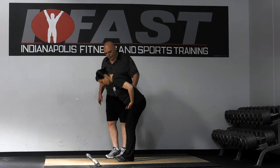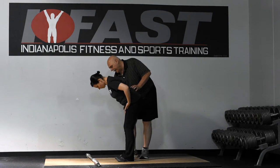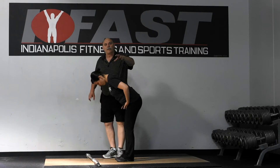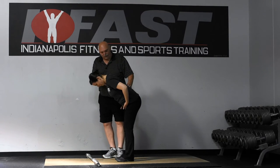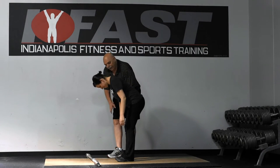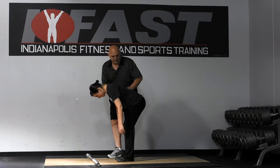Notice how her toes are coming off the ground. We want her to maintain an even balance on the ground. You want the toes to be spread — you don't want the toes to come up, but you don't want them gripping the ground either. We're going to have her go down just a little bit more, keeping the shins vertical and an even balance on the foot.